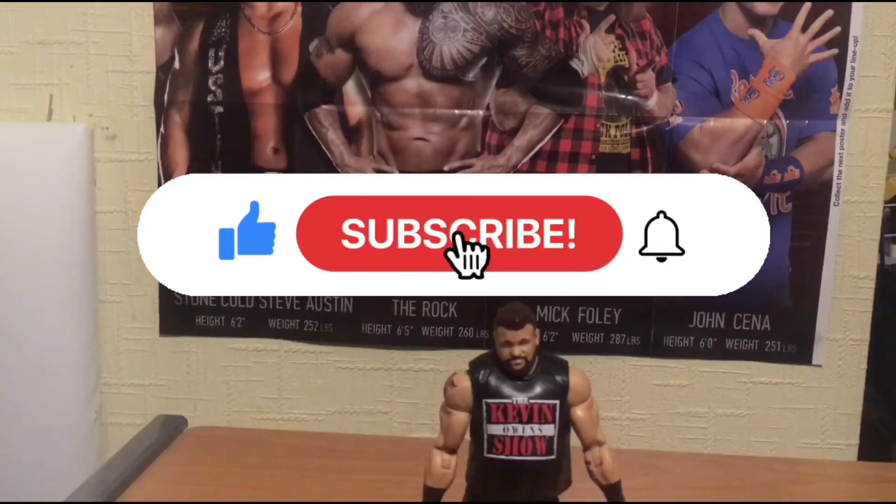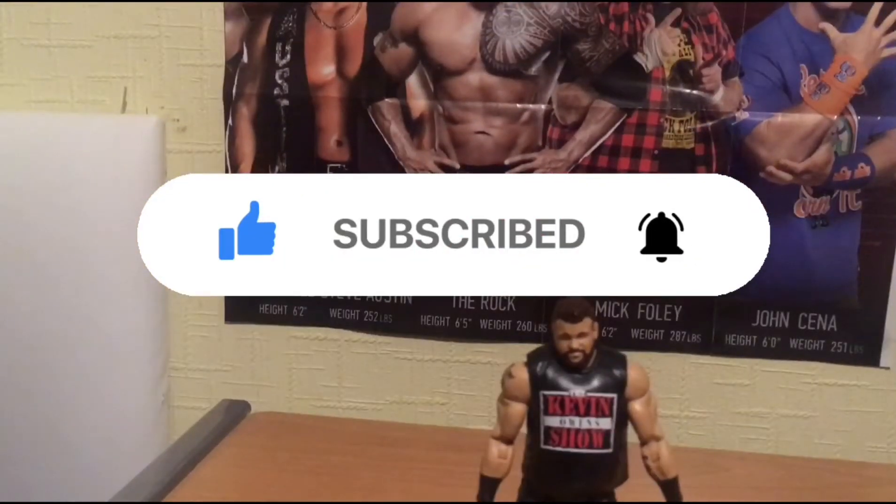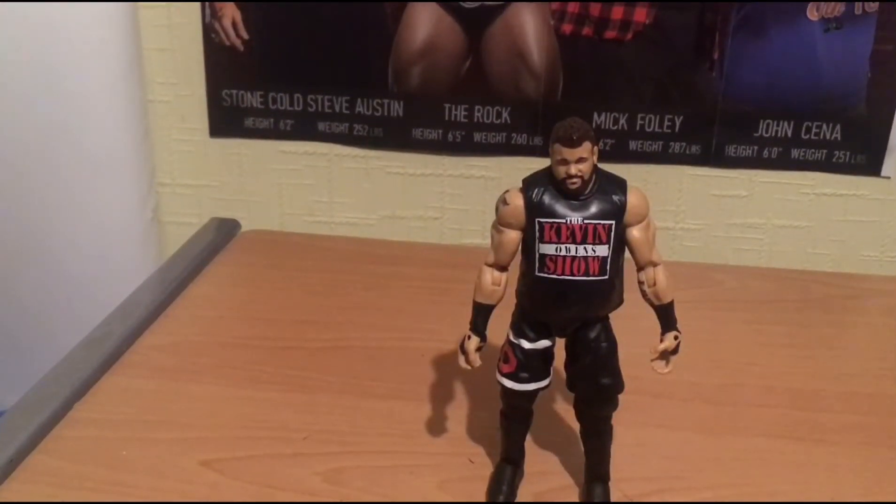Hey guys, welcome to my channel, welcome to today's video, welcome to Angry Birds and WWE Fan Today. I am unboxing the WWE Elite 80 Kevin Owens.